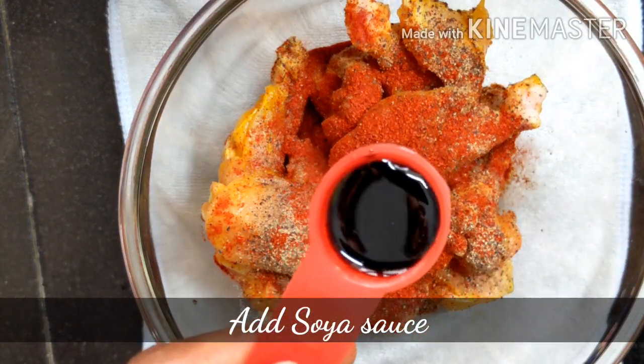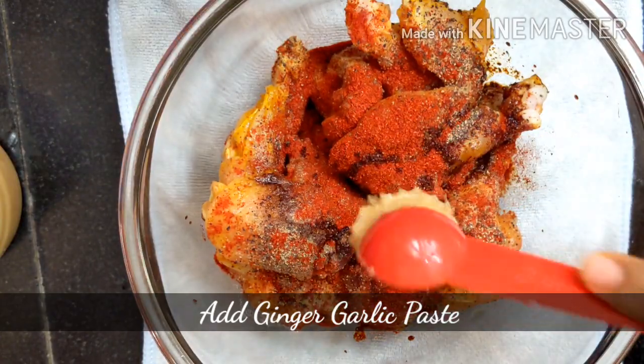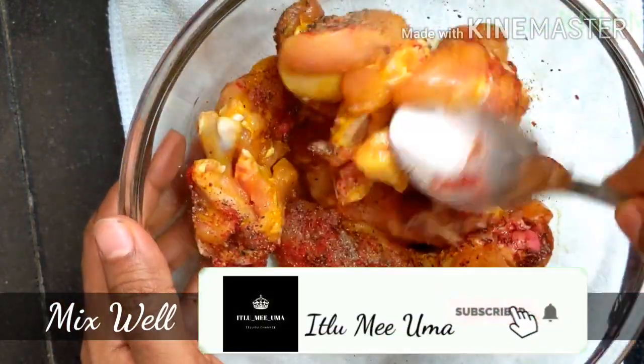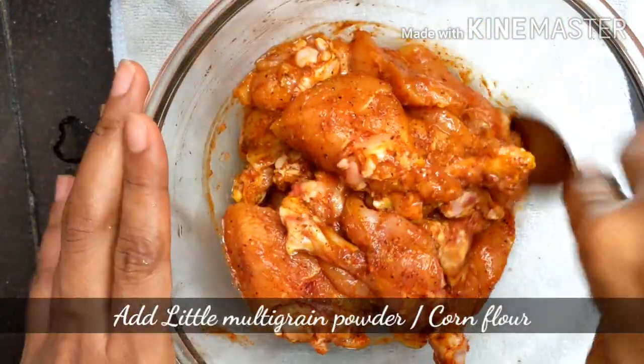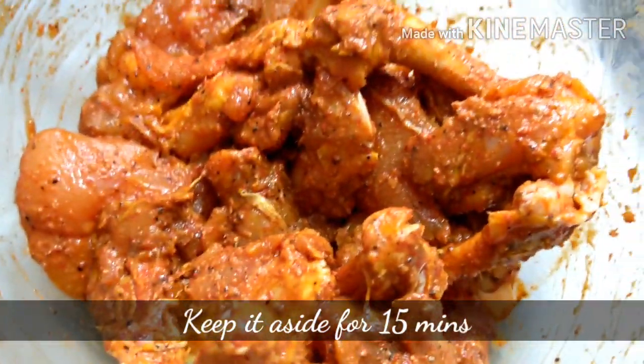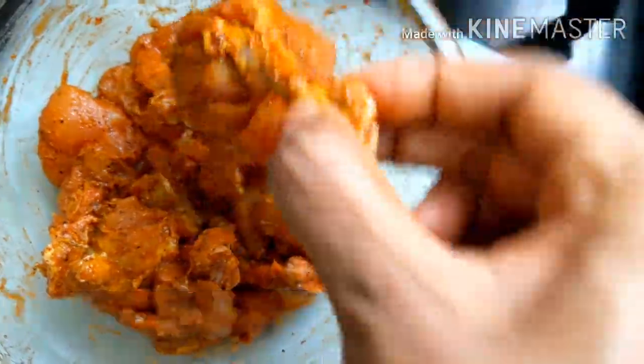Please enjoy watching this video. We're going to do more of this. I'll add a little bit on how to eat and get cooked.